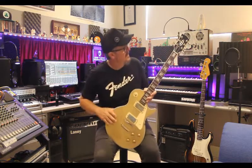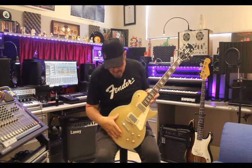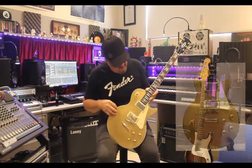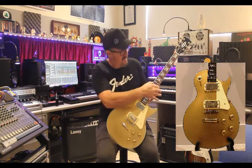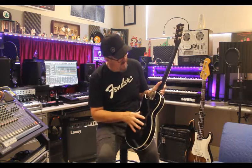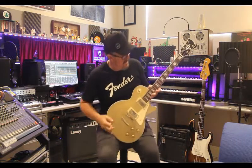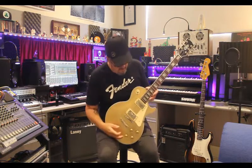The badge that was on the headstock is since gone, but it's really well finished. It's the gold top — it is a veneer top, you can actually see that — but it does have the bindings around the guitar body and also the neck. I'm pretty sure it's mahogany back, maple neck and rosewood fretboard. It has the pearl inlays. It's finished off really, really well.